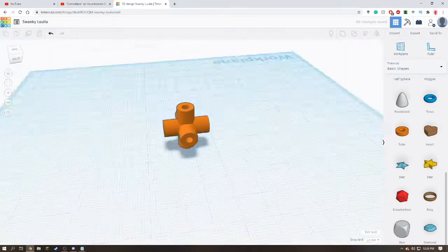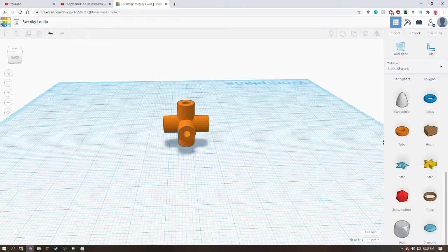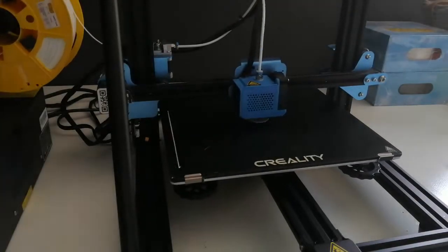This is what that looked like. Of course, it could have been a 3D-printing video before 3D-printing.